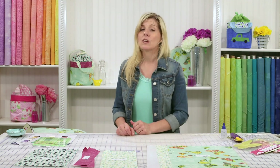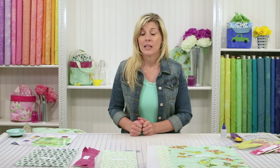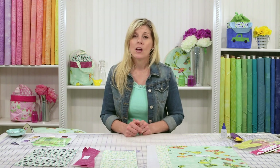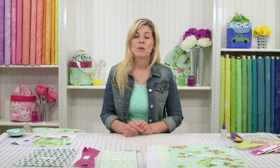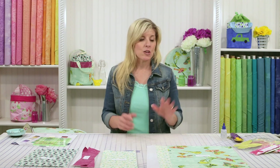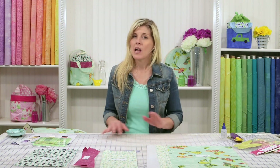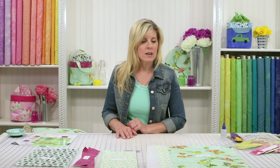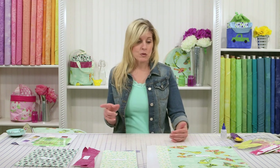You'll need to be sure to go to the Shabby Fabrics homepage and click on the free downloads at the very bottom. You're looking for the cinch top tote pattern, and you'll be able to download all of the measurements. I just want to show you the mechanics of how the bag goes together, so don't worry about the measurements right now. You can either print that and follow along, or do that afterward.